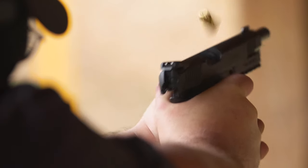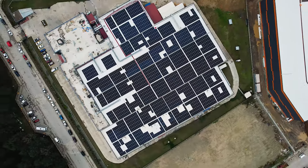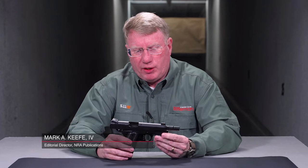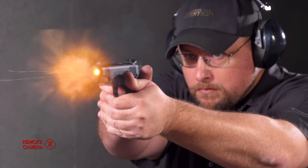This gun is the Gerson MC 1911S Untouchable. This gun is made in Gerson, Turkey, and it's imported into the United States by European American Armory. What they were hoping to do with the Untouchable is to give you a gun that's got a lot of features, but not a really bad price tag.